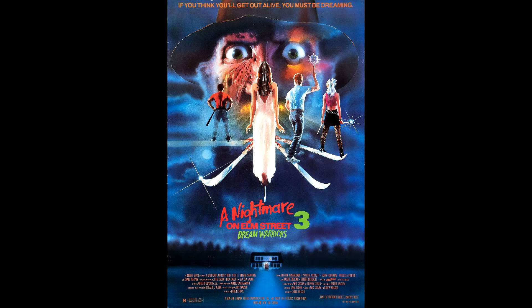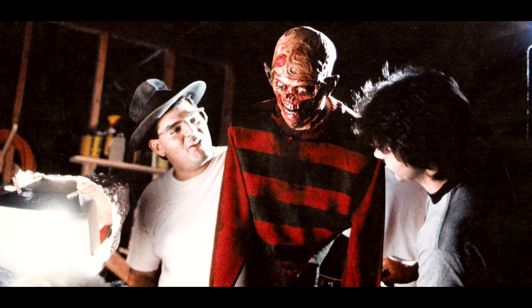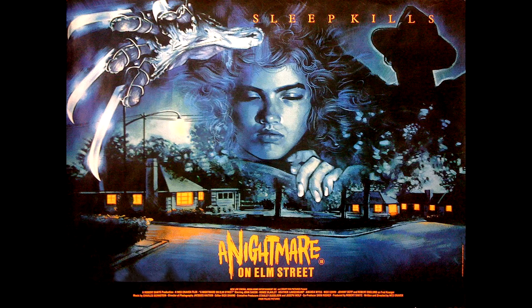But first, The Beginnings. This movie is about a disfigured man who preys on a group of teens in their dreams. The main character Nancy starts to figure out what darkness looms in her sleep and tries to stop the nightmare. She asks her boyfriend for help to figure out the puzzle — who, by the way, is Johnny Depp, making his film debut in this movie.